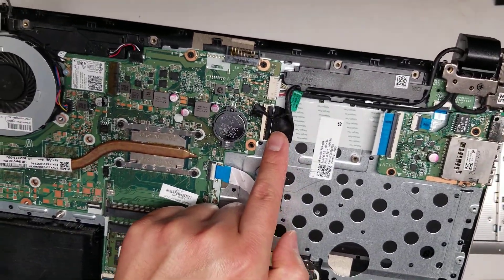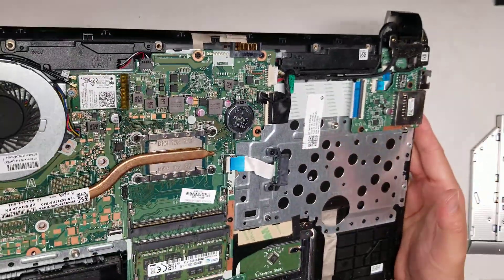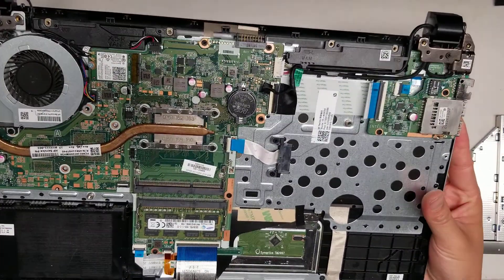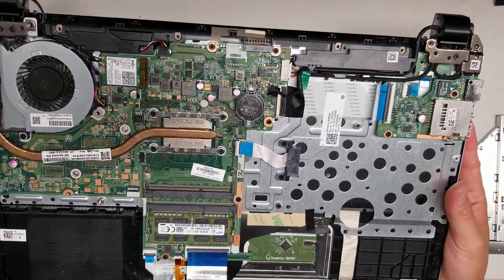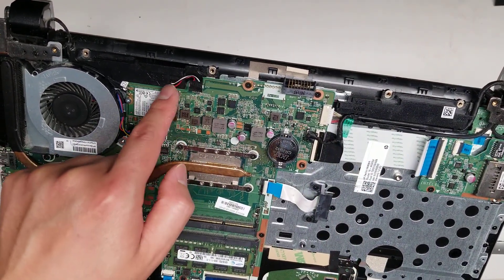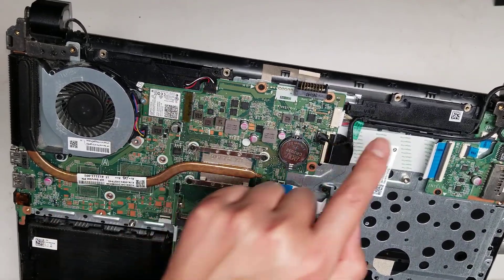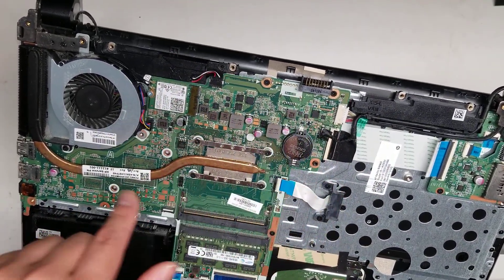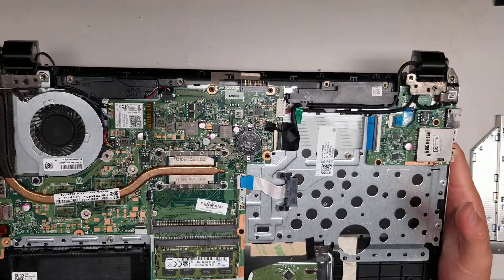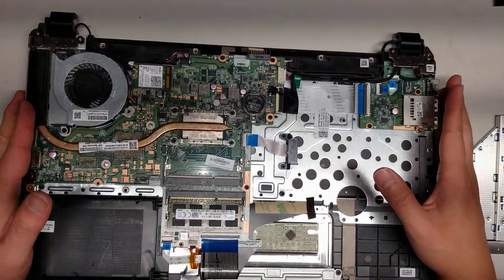And then here's the LCD cable. That's pretty much it — everything else is part of the board. I forgot to mention: there's the speakers here, the wire runs underneath, and both speakers connect to this one port. So if you need to replace the speakers for any reason, you'd have to take the whole board out. But that's pretty much it. Hopefully this video helped you. If it did, please like and subscribe — that'll help me. Thank you for watching.